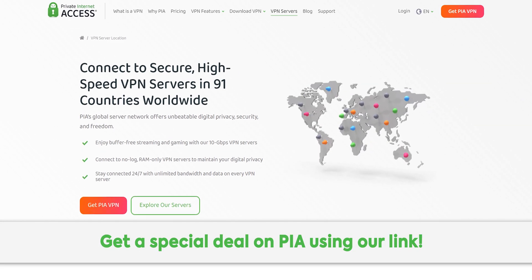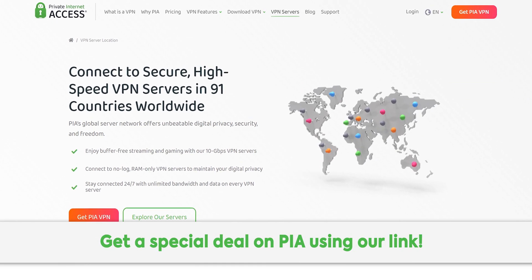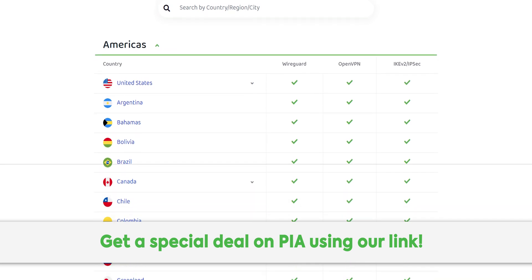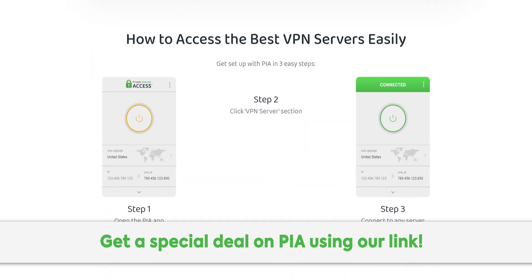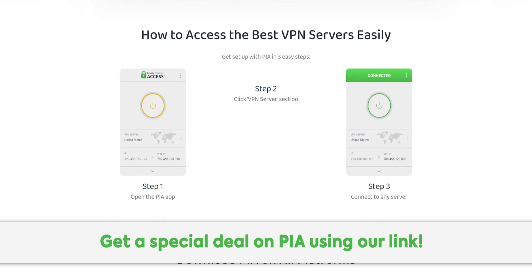Thanks to Private Internet Access for sponsoring this video. Their secure high-speed VPN network lets you access your local content from all over the world. Go check out PIA using our link in the description for a special deal.